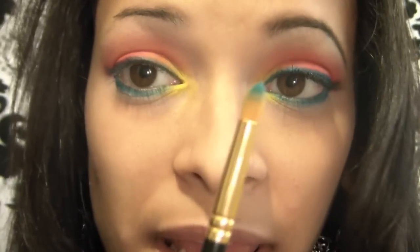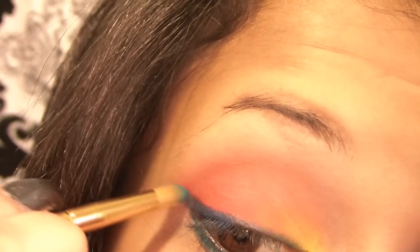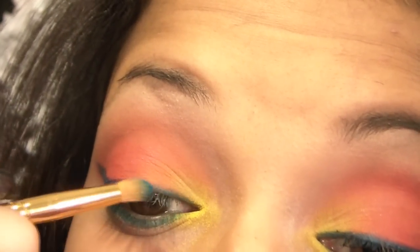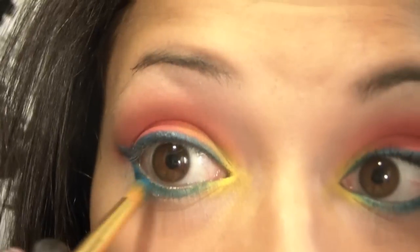The next thing we're going to do — I'm just going to take a pointy crease brush. The color I'm going to use is from the other side of the palette — this blue right in here. I'm going to use that one; it's just to brighten it up a little bit. I'll tap with my brush right over the line and also under the eye.